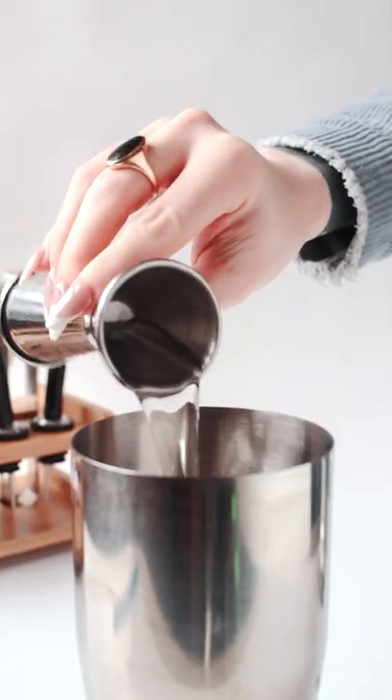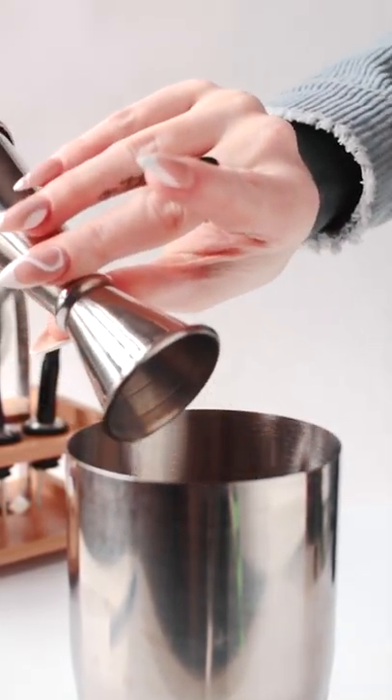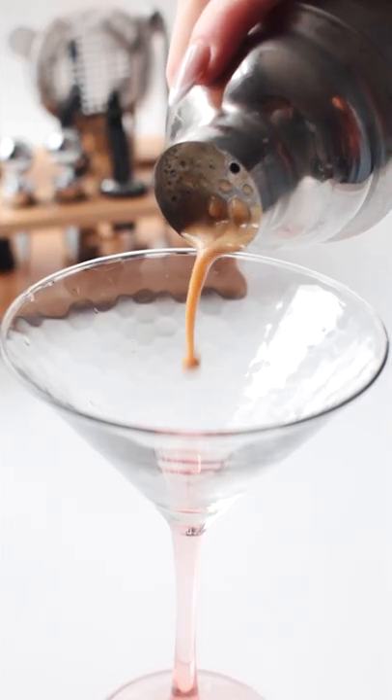To a cocktail shaker, add ice, vodka, coffee liqueur, creme de cacao, and a shot of espresso. We used white knife. Give it a vigorous shake and strain into a chilled martini glass.